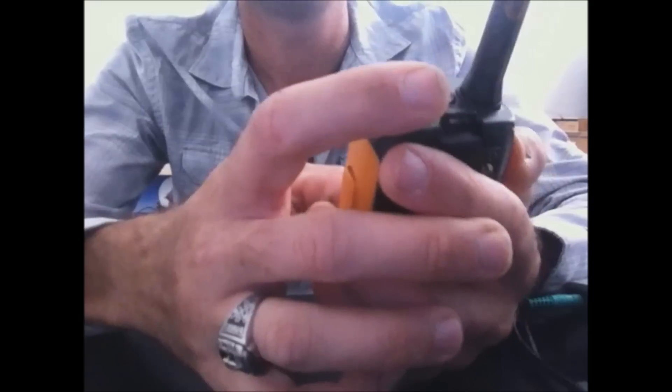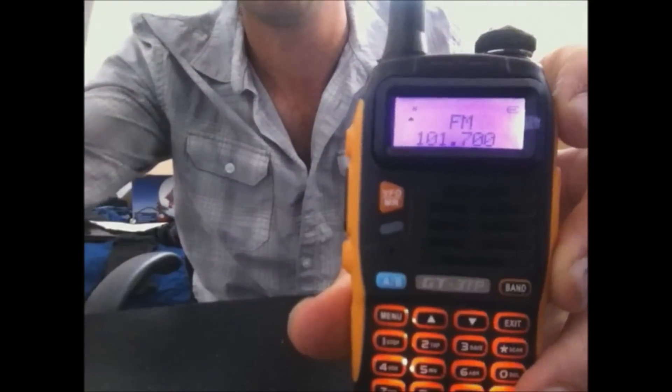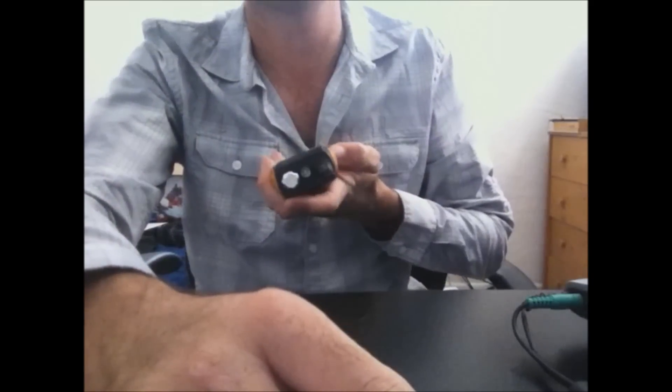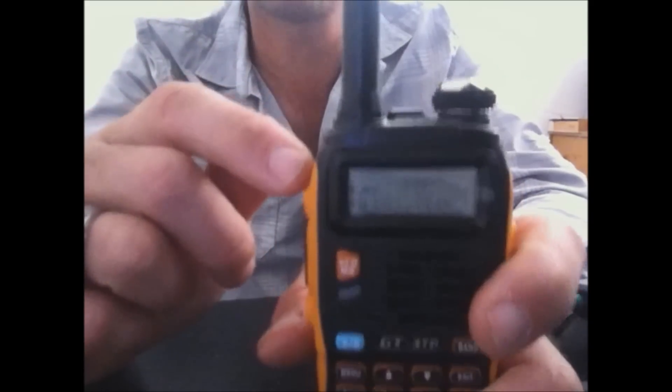This unit also has the FM radio that the other units had — FM broadcast radio from 65 to 115 MHz. It does have a flashlight and a blinking flashlight mode. It's dual band of course: 136 to 174 MHz and 400 to 520 MHz.